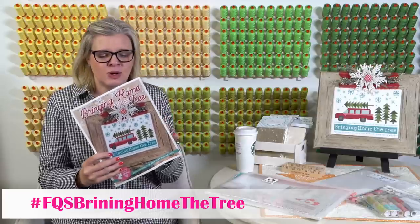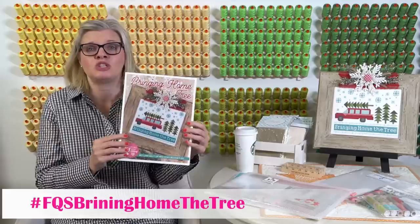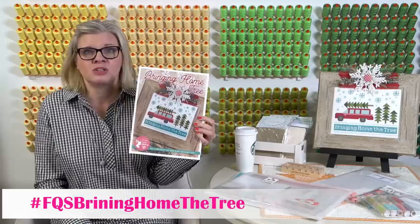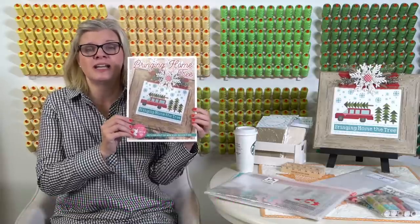I just want to brag a little bit on the color — it's really nice. We list DMC and we list our floss colors, which makes it really nice. And so this stitch along is gonna start next week, so we're gonna do a little pop-up.